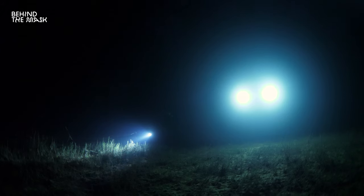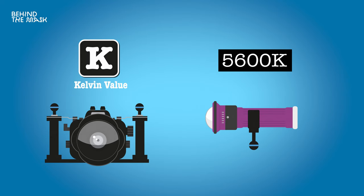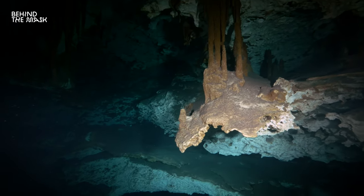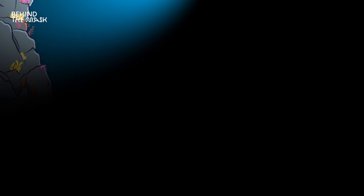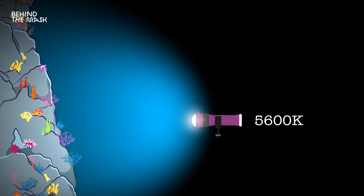Lastly, don't use a red filter when video lights are your only light source — for example when you're night diving or cave diving where there is zero natural light. The way you set your white balance for those scenarios is to set your color temperature, the Kelvin value, to the Kelvin value of your video lights — in this case 5,600 Kelvin. The video lights are your only light source, so there's no color temperature shifting throughout your dive. No matter how deep you dive, the video lights always have the same Kelvin value.